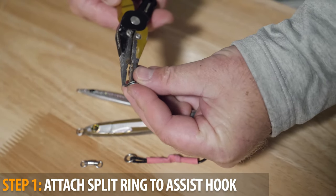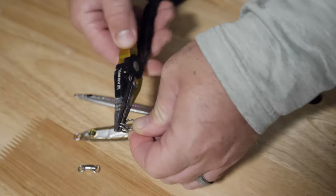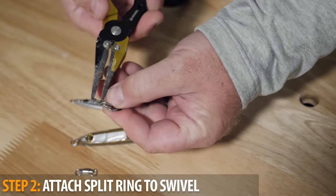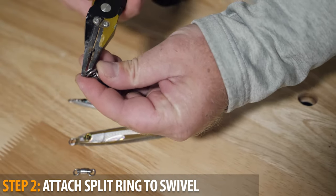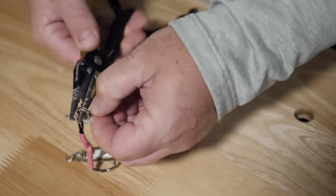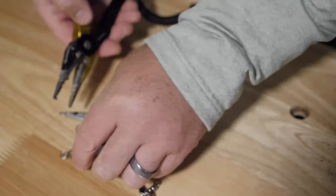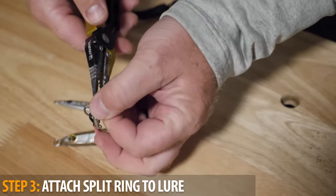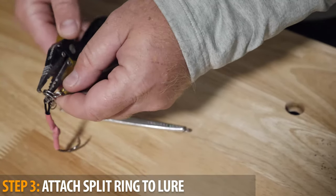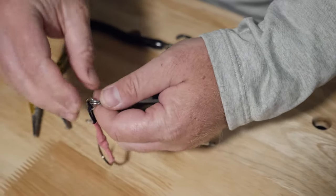First step is to open up your heavy-duty split ring and attach that to your assist hook. Once we have that threaded, we're going to go ahead and attach our split ring to the ball bearing swivel. Once you get that threaded on, you'll be able to attach your jig — in this case the epoxy jig — going right through the main eye. The rig is complete.